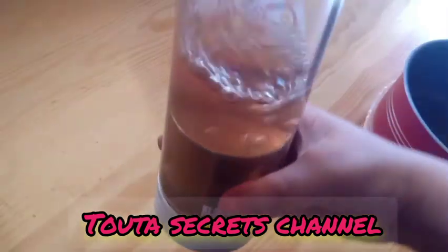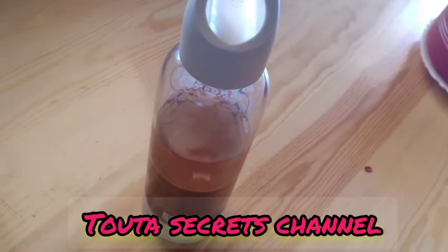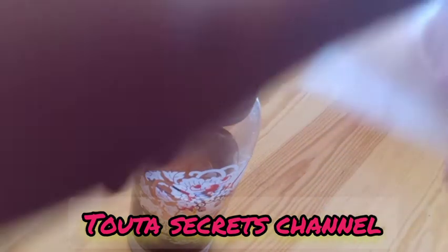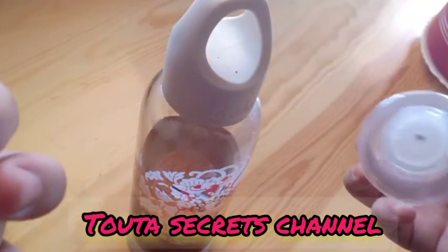We will close it well and let it sit for one night like this. After that, just remove all the petals and put the rose water in whatever bottle you want to use — like a spray bottle or a regular one.